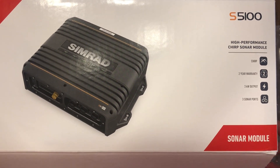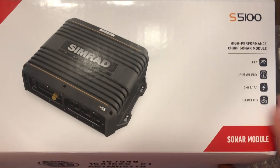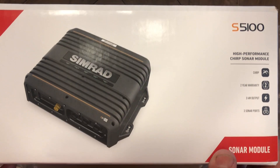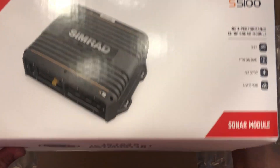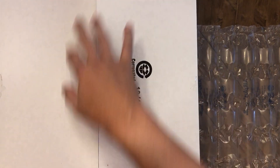Okay, the unboxing of a Simrad S5100 sonar module. We just got this — we ordered it a couple of months ago and due to COVID we just got it today. It's the end of May, so this is probably one of the first ones around.